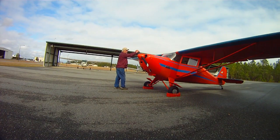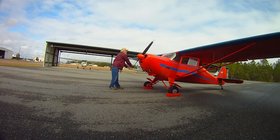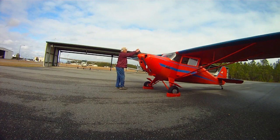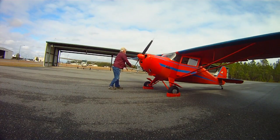I'd generally turn it through 8 or 10 times. We'll go about 10 times since it is a little cooler this morning. The secret is to get the engine primed and ready, just like if you were going to hand prop it.